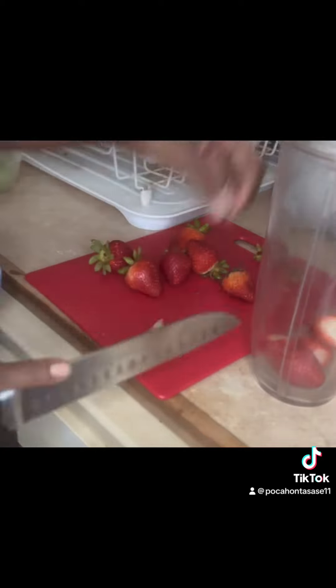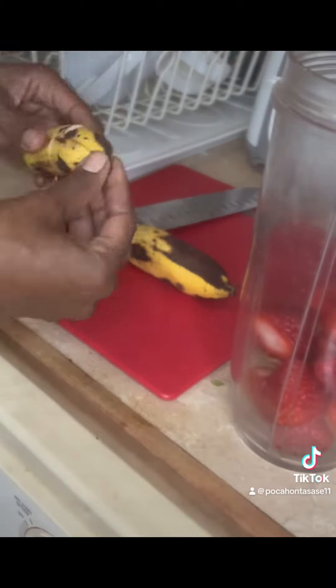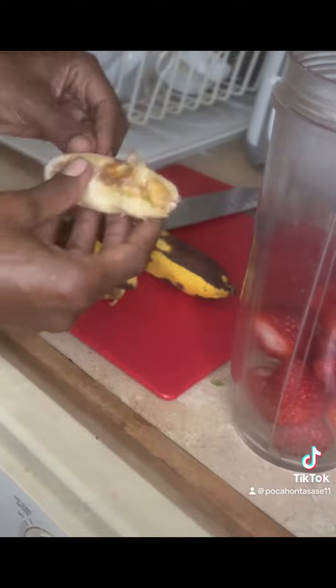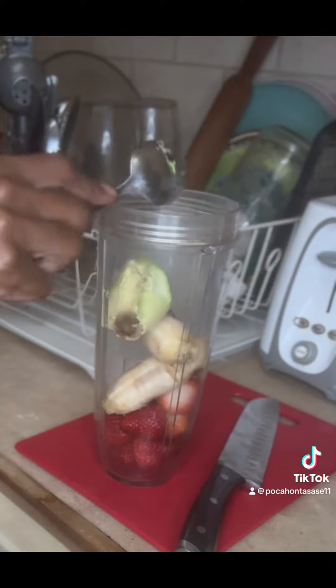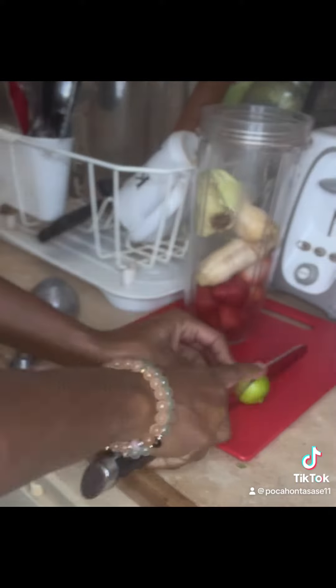We're just going to start by chopping the leaves off of our strawberries, and then we're going to peel our baby bananas. They are nice and ripe, and they have like a candy-like flavor to them, so this is a perfect time to use them. We're going to use our avocados to add some fat and also add a creamy texture to it.